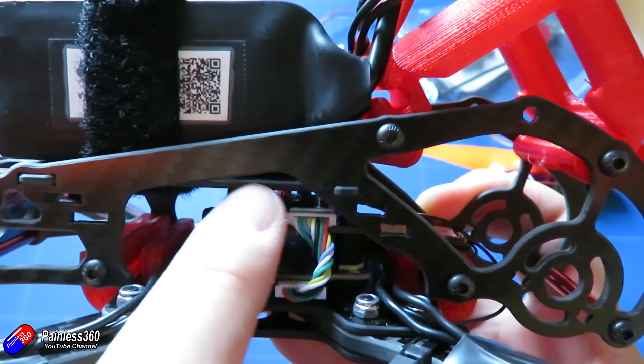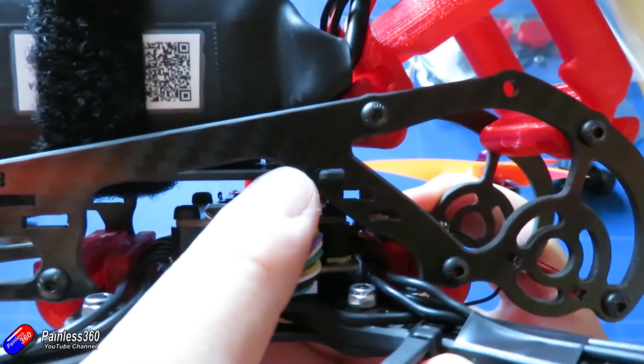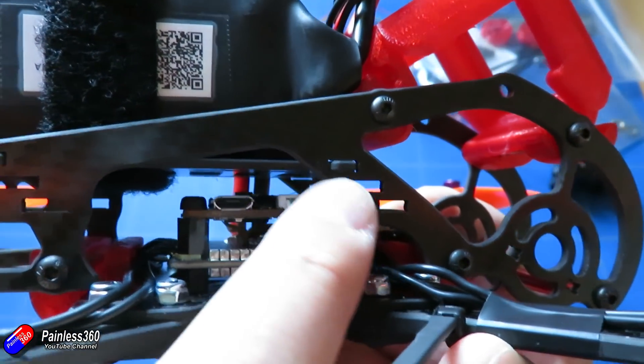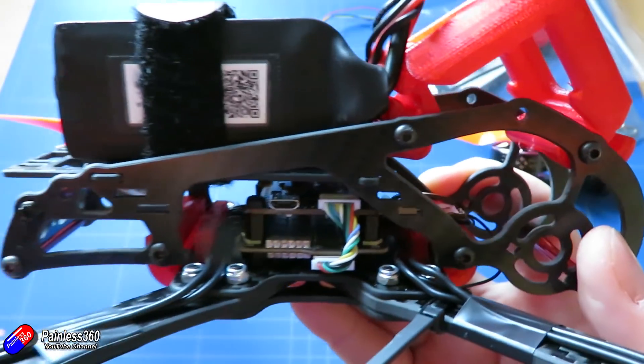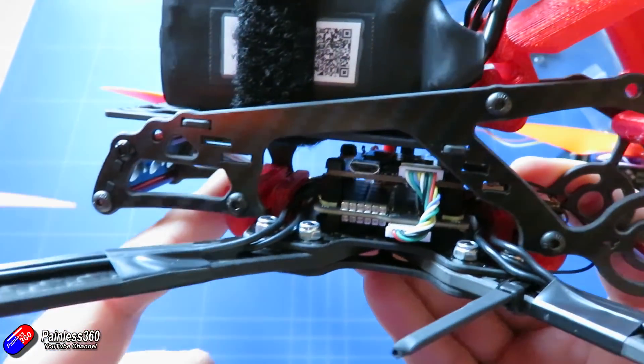But hopefully that helps those of you struggling to figure this out, or if you have the Holibro Kakute and Tekko combo like I've used in this build and weren't sure how to set it up — if you do it like that, it should get you working.